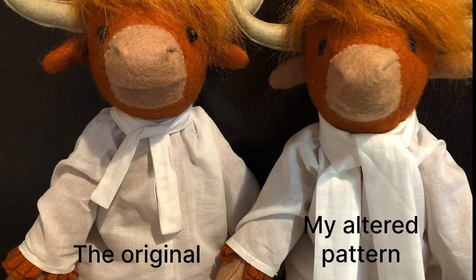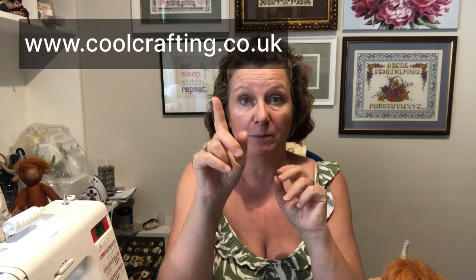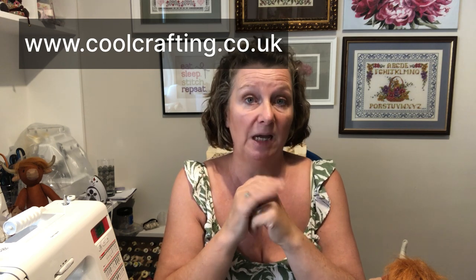If you don't want to make any changes, all of the construction will be exactly the same. We'll talk about the pattern and tracing it off first, then I'll show you what changes I make. Also, the original design for Hamish and his clothes — credit belongs to Sarah Peel of Cool Crafting. I'll pop their website up where you can buy kits and books related to Luna Lappin, of which Hamish is one of Luna Lappin's friends.